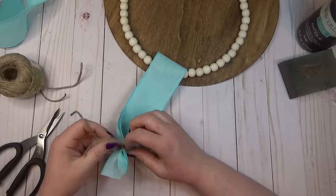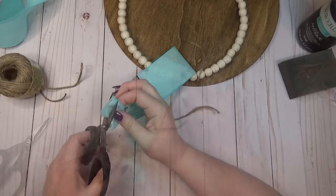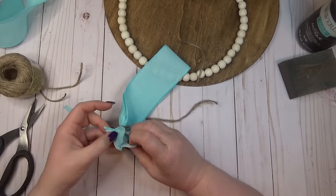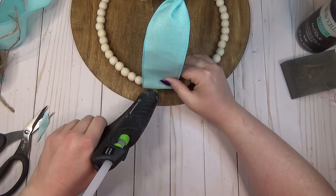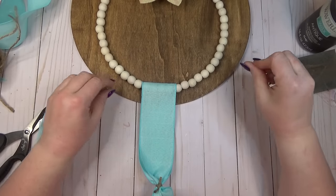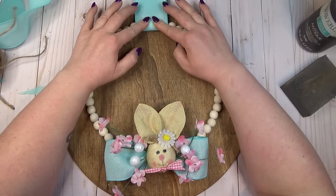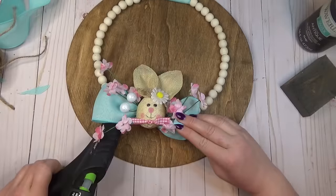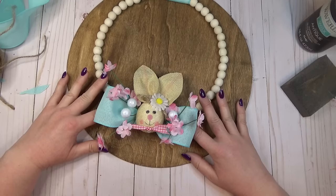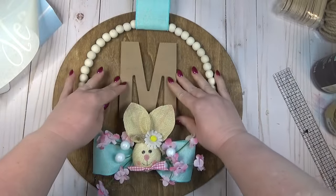Before attaching the wooden bead wreath form to the wood round, I grabbed another piece of ribbon, looped it through the top of the bead wreath, cinched it together, and tied it in place with some jute string, dovetailing the ends. Rather than stressing about centering the wreath, I glued it to the top of the wood round leaving about an inch gap at the top. To make it more secure, I added hot glue on some of the bottom beads and stuck it to the wood round.